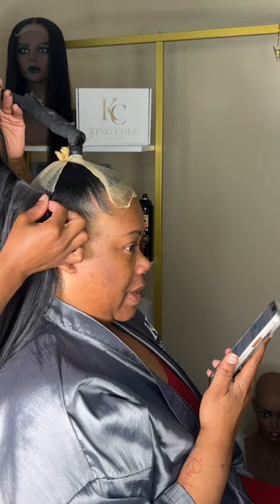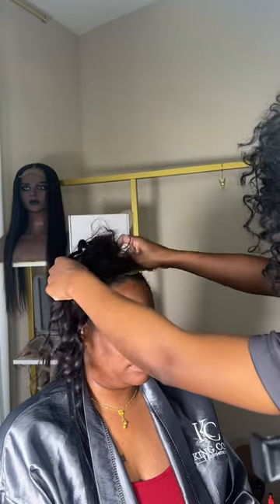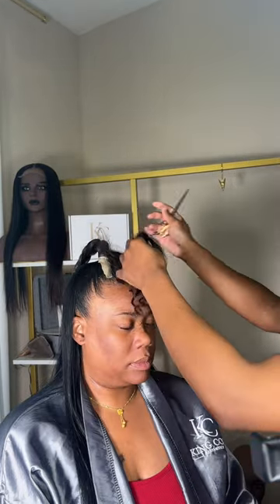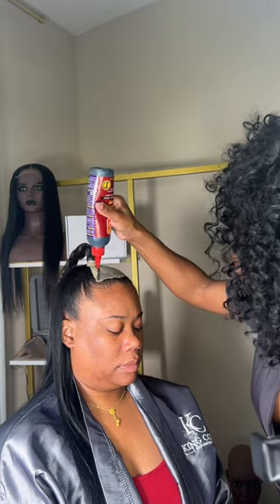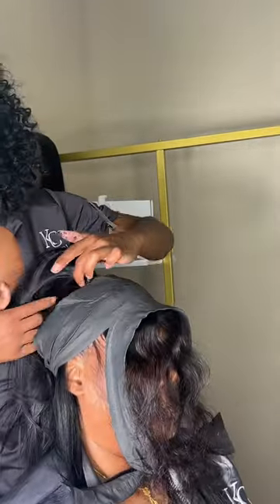Midway through this process, I realized I cannot flat iron this hair to the front of her head because it's plastic. So I found a front tool that I had left over from when I did my mom's hair and I glued that down instead. Quick read the back, quick read the ponytail, and this is how it turned out.